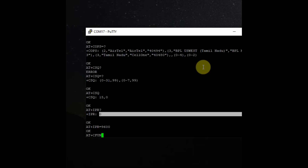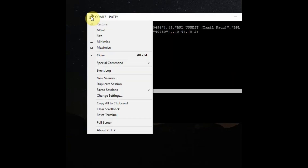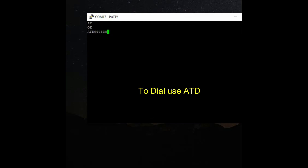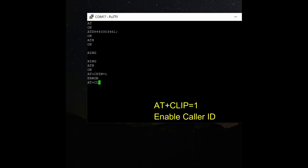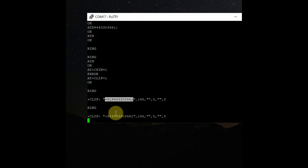Now we can test the dialing AT commands and SMS AT commands. Reset the PuTTY terminal to clear it, then type AT to confirm. To dial a number use the ATD command followed by the mobile number and a semicolon. To hang the call use AT+H. For incoming calls, the caller ID is not displayed by default. To enable caller ID, use the command AT+CLIP=1 — now when you call this SIM number you will get the caller's mobile number displayed.